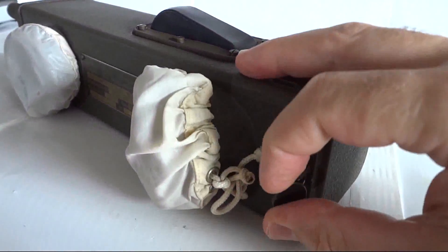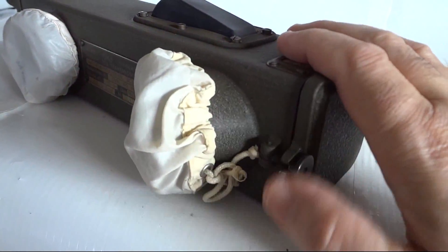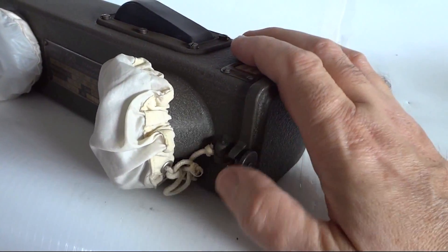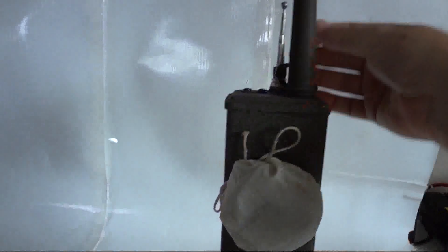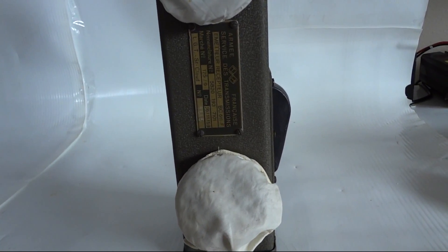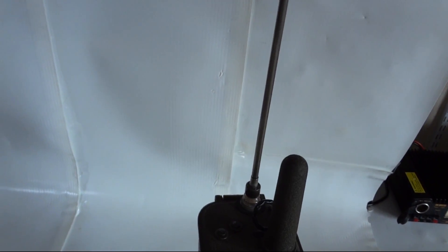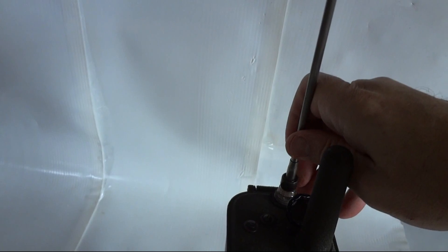I'm going to close the battery compartment — a little difficult with one hand, but there we go. Now we get to the magical moment: this radio is going to be turned on for the first time in 50 years. We're going to extend the antenna, and as I said, when I pull out the last element there's a switch in there — this will turn it on.